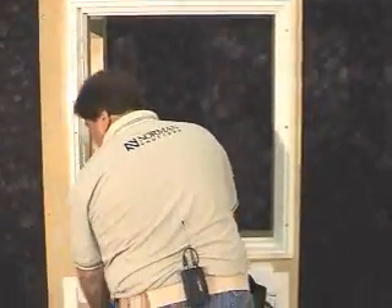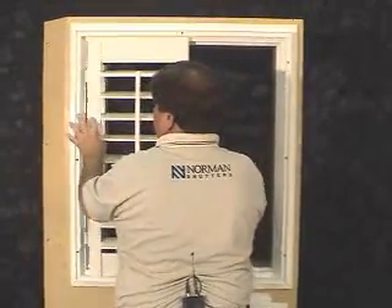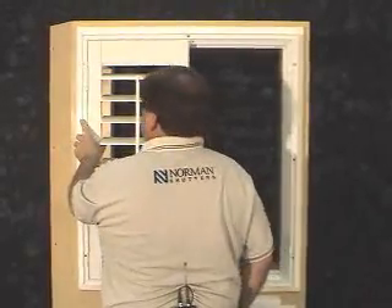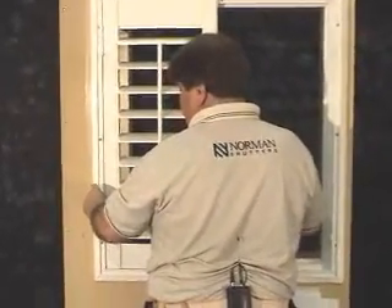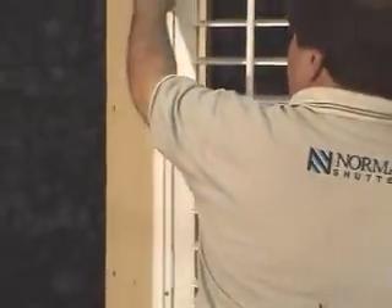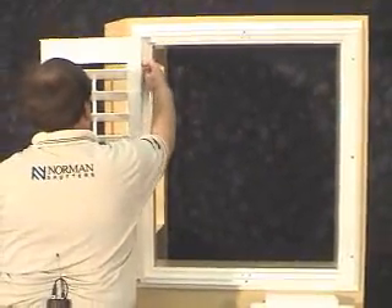Simply remove the protective cap, place the panel into the window and slide it over. Using your hinge pins, install the panel into the hinges. If the pin doesn't go down on the first try, you can open the panel and eventually as it swings around, it will go down.